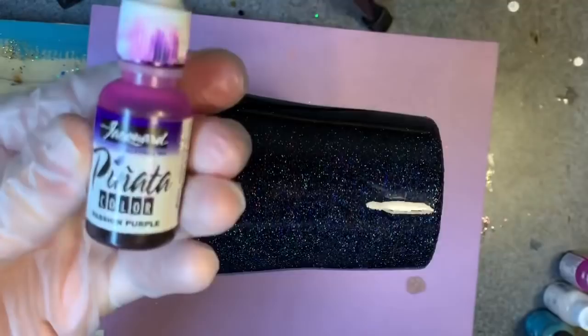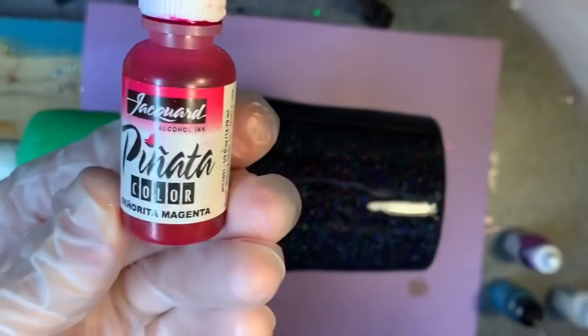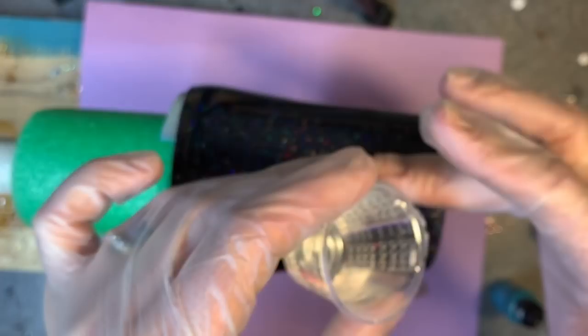We are going to use passion purple, little mermaid, magenta — I don't know why that one has a fancy name, but it does — and then regular white. Good old trusty white. I never would have thought that I would use that color more than any other color. So I'm just going to put this here and on the bottom nice and thick.